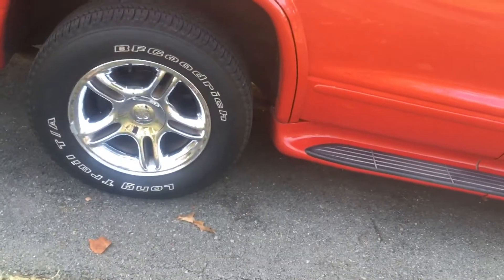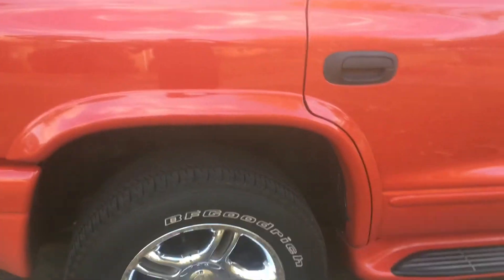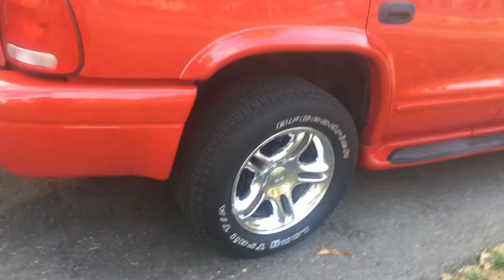Alright guys, so if you're wondering how much horsepower this dynoed — I think 319 horsepower to the wheels and 401 pound-feet of torque. I'll put the dyno graph at the end of this video.